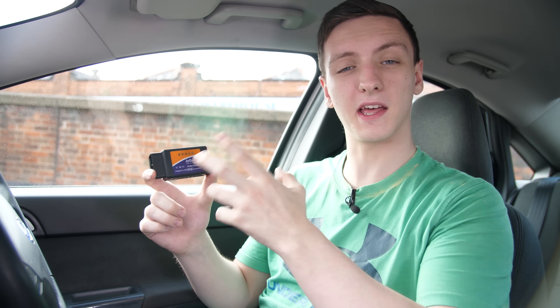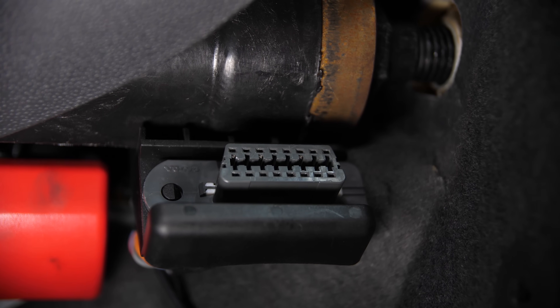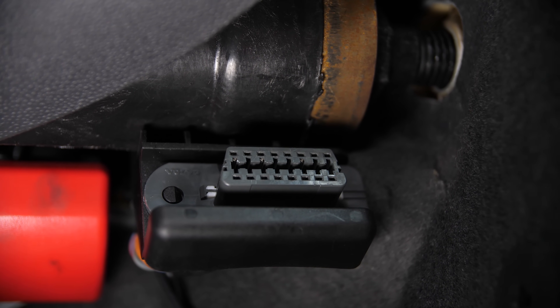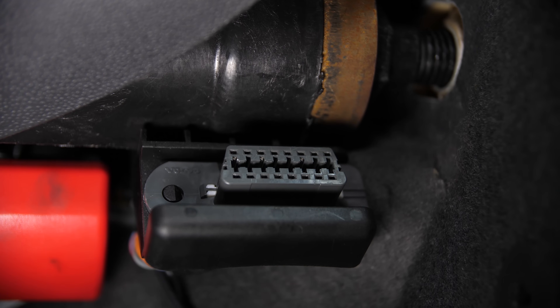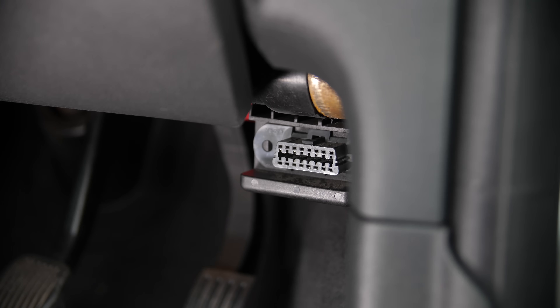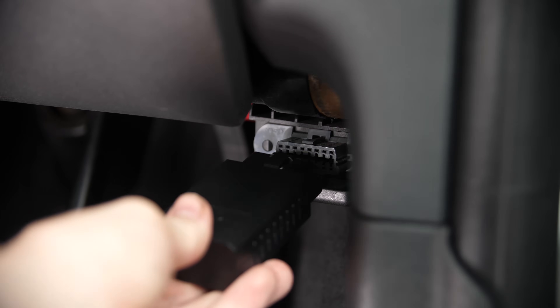There are a couple of different types of car diagnostic tools. The main one I'd recommend most people have is something like this — an OBD2 wireless reader. OBD2 is the industry-standard port for car diagnostics and has been in every vehicle since around the early 2000s, late 1990s. Your car most definitely has one of these ports; you can find out where in your owner's manual. In my case, mine is just below my steering wheel on the right-hand side, next to the bonnet release catch.